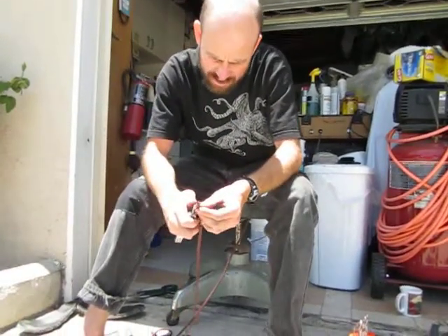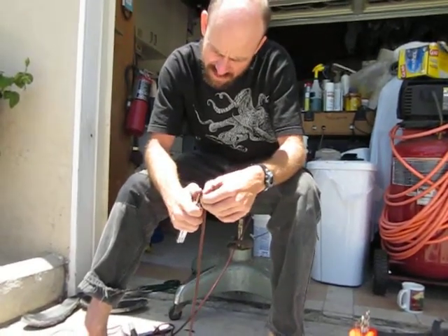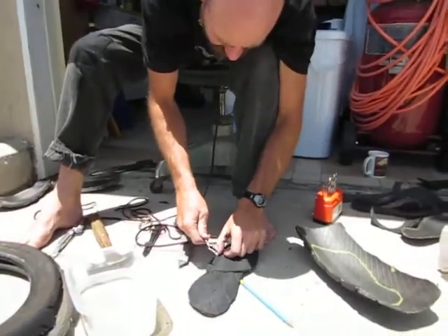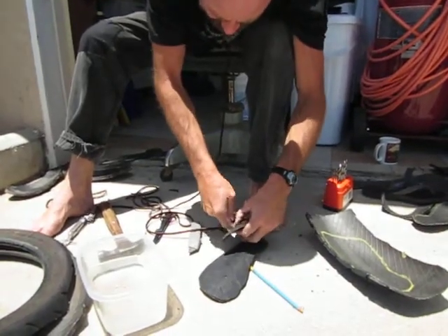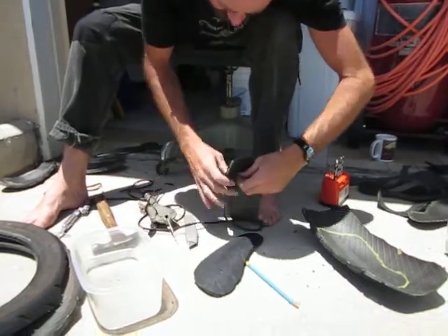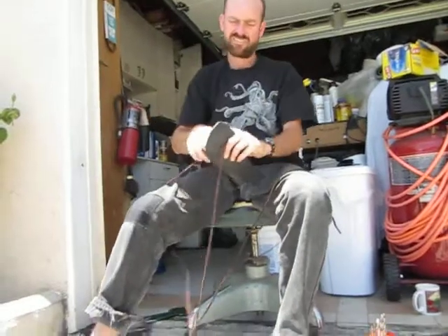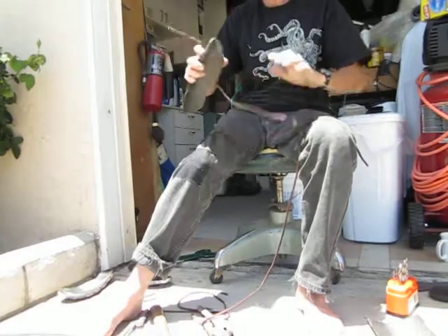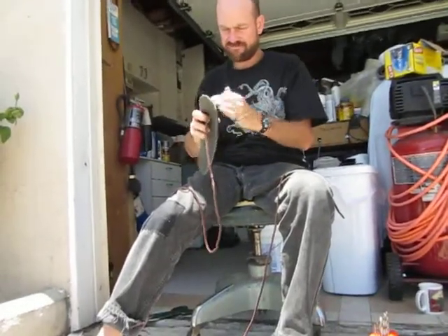Now I'm just going to cut this at an angle a little bit to make it easier to put it into the holes and thread them. Get this threaded through the hole on the bottom side. Do a little bit of moving it around back and forth. You don't want it real loose, but have some play.